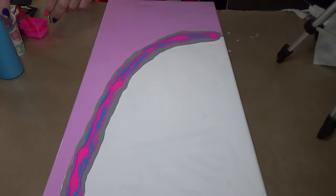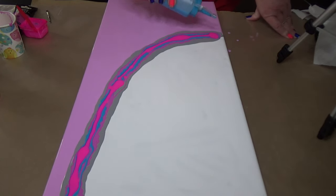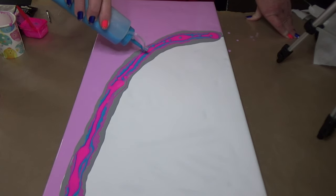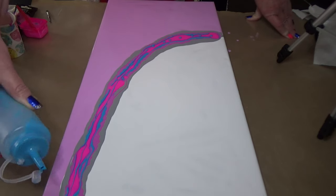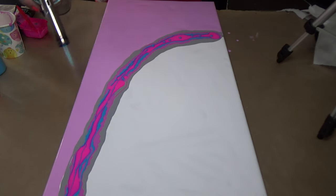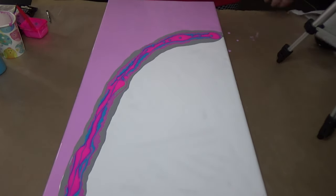Hmm, do I leave it like that or do I add more blue? Because the blue is then going to be the top color. Let's add a little bit. Okay, and then I'll give that a torch. I don't know if you can see, but that silver I added to the grey is really shining up beautifully — I'm actually pleased I added that silver in.